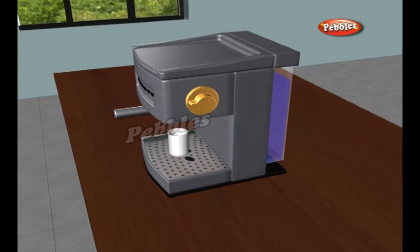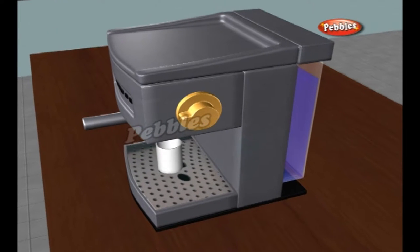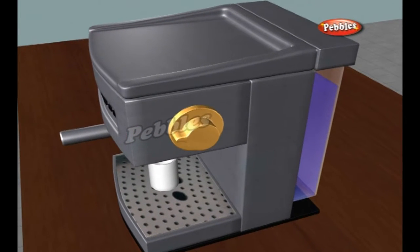Coffee maker. A coffee maker is a kitchen appliance used to brew coffee without having to boil water in a separate container. James Mason invented the coffee percolator on December 26th, 1865.